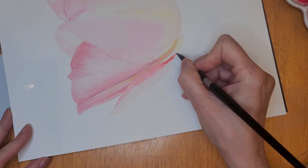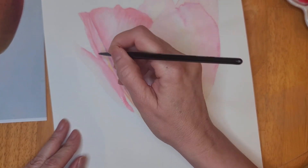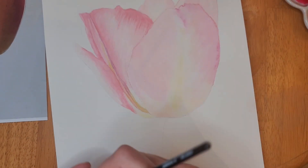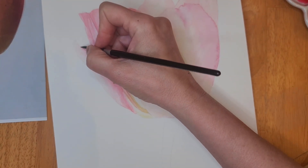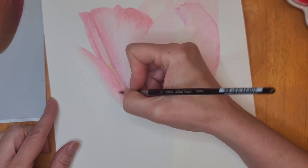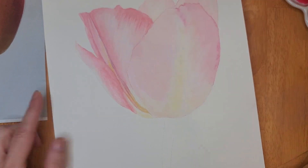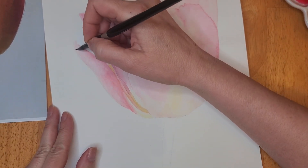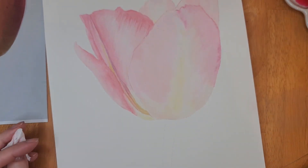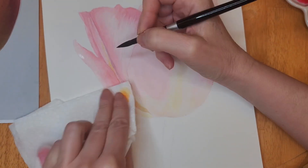Now I'm working on this petal — you can see I've added my color and now I'm using a clean damp brush, running it along the side of the color I just added and blending it through. So I get a nice soft edge, and then I'm running the tip of the brush through the paint to create those lines in the petals. If those lines are a little too defined, I use a clean damp brush to run across them and soften them up. I wanted this to be detailed but not stand out too much — very light and soft.